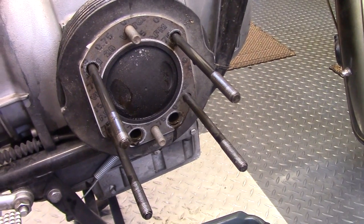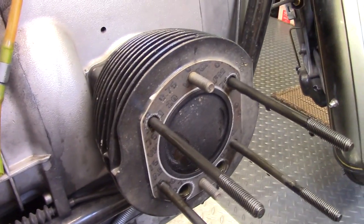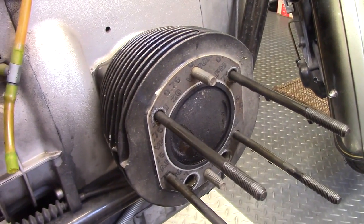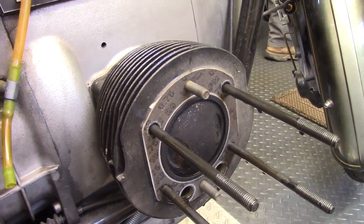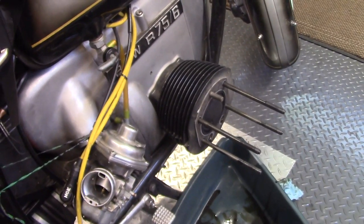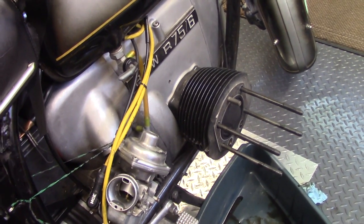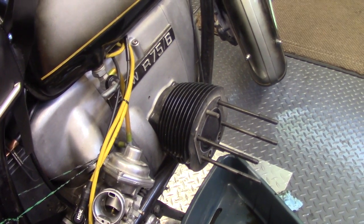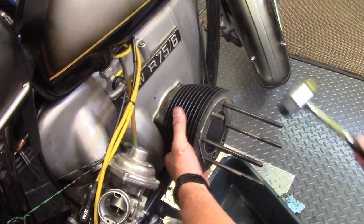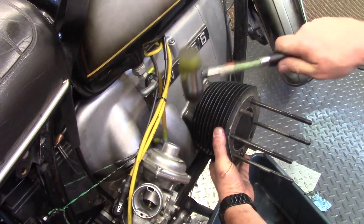We make sure the piston is at top dead center before pulling the cylinder off, so we can access the gudgeon pin (wrist pin) to remove the piston from the connecting rod. Since the cylinder has sealant holding it to the engine block, Brandon uses a rubber mallet and taps around the fins to break that seal and slide the cylinder off the piston.